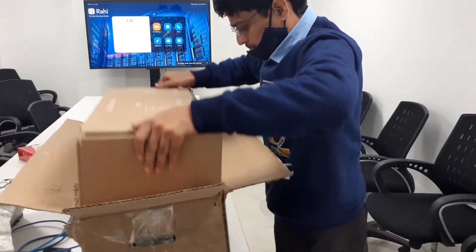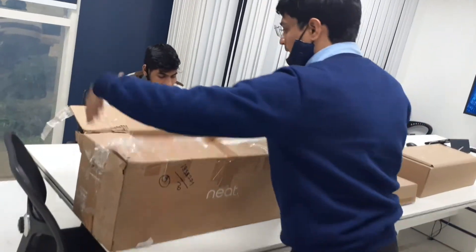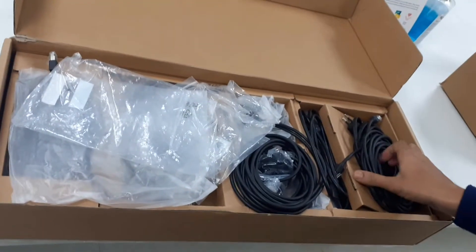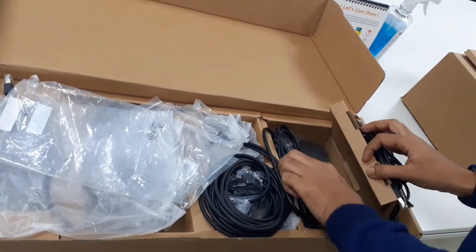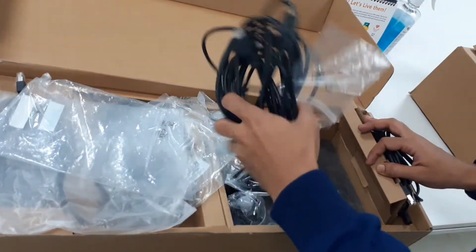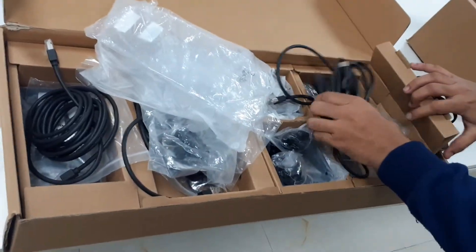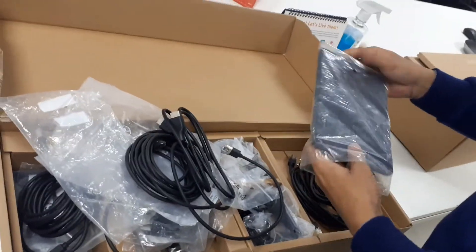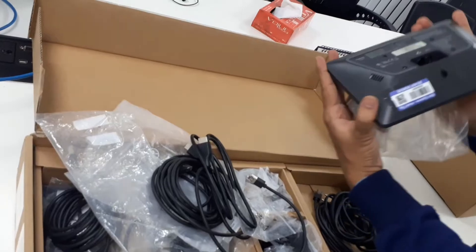Everything you need to connect the Neat Bar to your monitor is in the box, so it's easy for anyone to install and set up. In this box we have cables: a LAN cable, power cable, and HDMI cable. We also have an extra LAN cable. And this is our Neat Pad — very light and very beautiful.